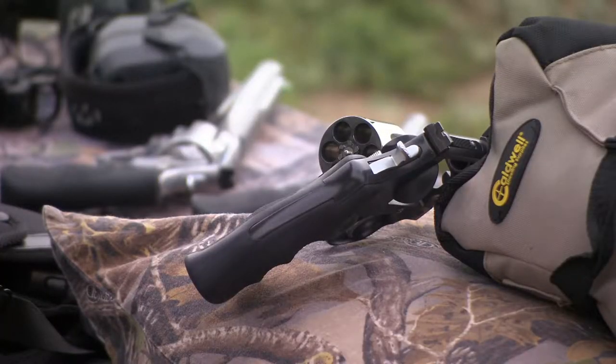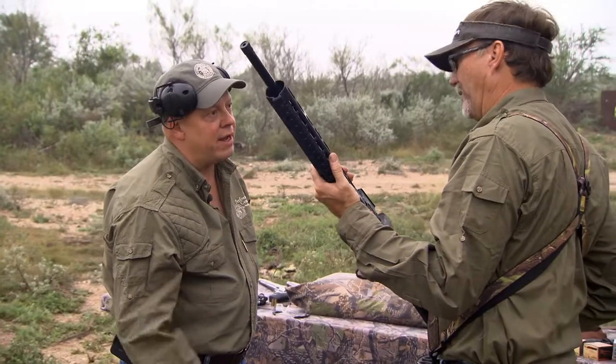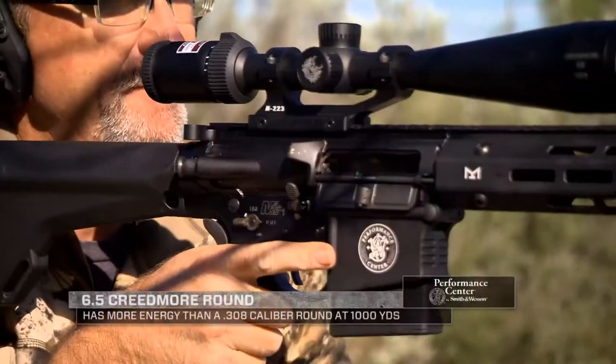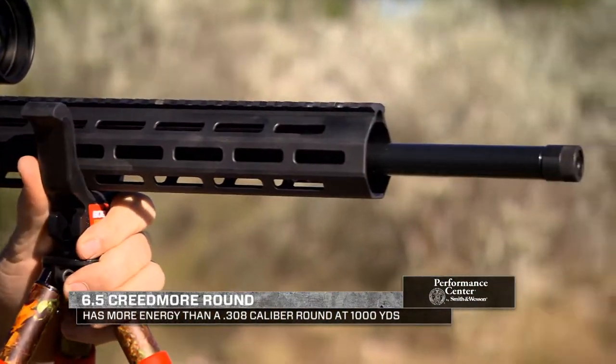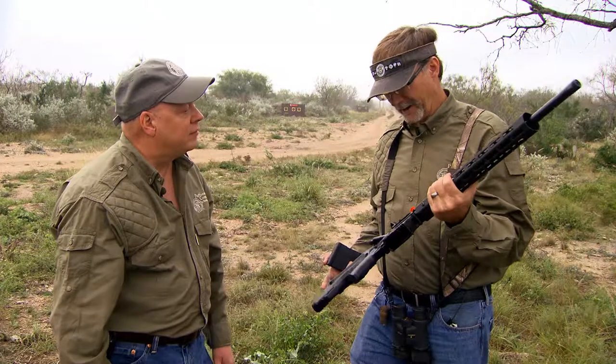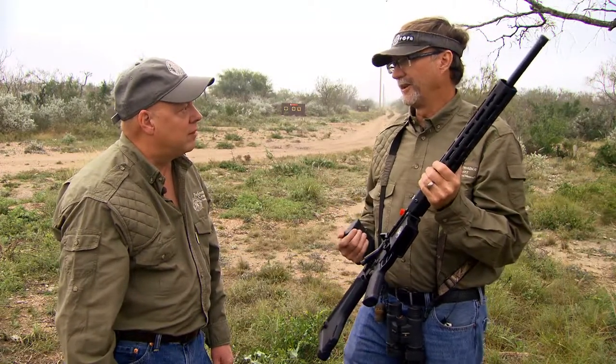This season we've talked about the newest Performance Center handguns from Smith & Wesson, but today we're talking with Tony Miele about the all-new M&P-10 Performance Center rifle. The M&P-10 is chambered in 6.5 Creedmoor — a unique cartridge that's great for whitetail hunting. The cartridge was developed for long-range shooting, and a lot of target shooters are moving to it because of its excellent performance. You want to be able to put that bullet exactly where you're aiming, and that round has proven itself accurate with knockdown power to handle North America's whitetail with ease.